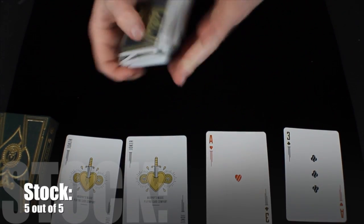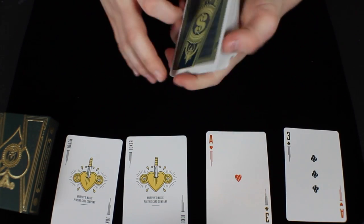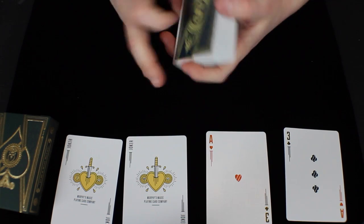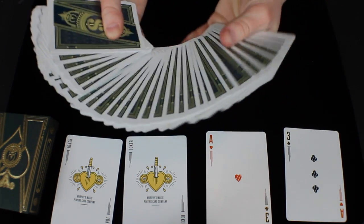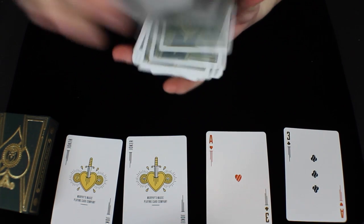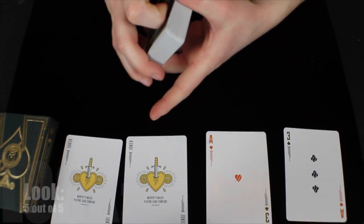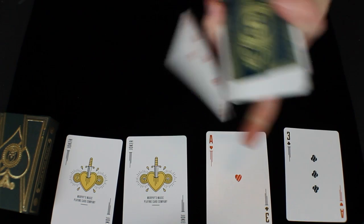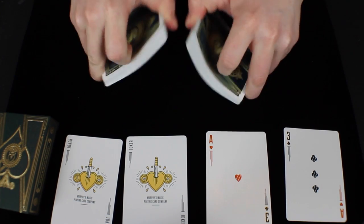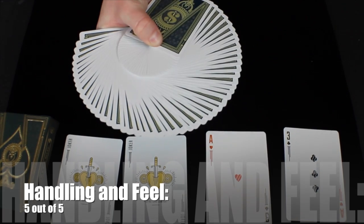Definitely something I would recommend. The stock of this deck I would give a 5 out of 5. The look of this deck is fantastic — Jason Brumbelow, the designer, did a fantastic job making all the elements combine with the colors and everything tying in so well. The look of this deck I would give a 5 out of 5. The handling and feel is super nice — it handles really well over time, holds up to wear and tear, and doesn't clump after a lot of use. The handling and feel I would give a 5 out of 5.